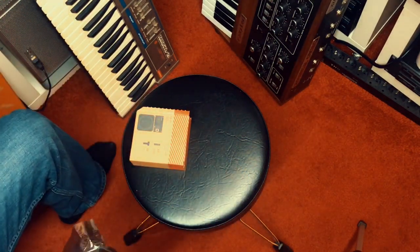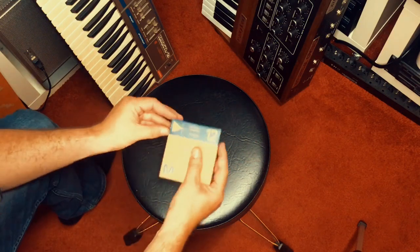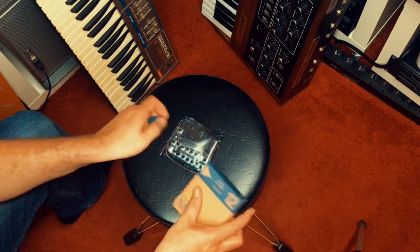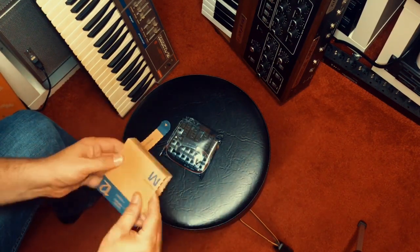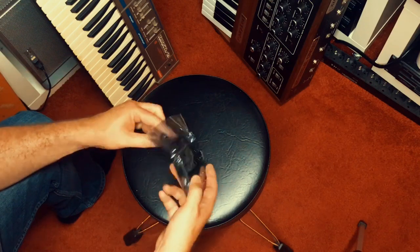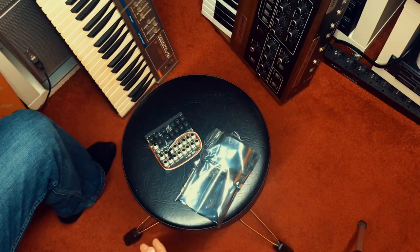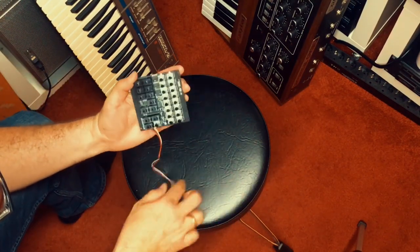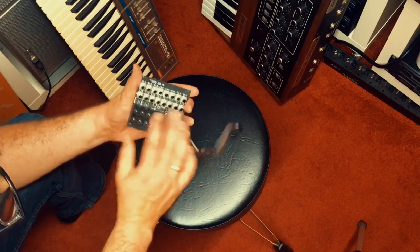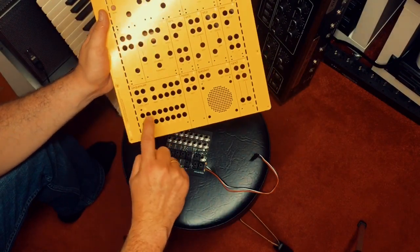There are some screws in here. And this is the sequencer — let's see what's inside. There's a little bag with more screws, and this is the sequencer itself: it's a 16-step sequencer. The encoders feel very nice, and this is going to mount in here.